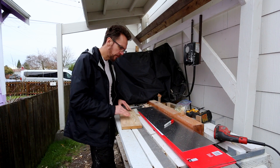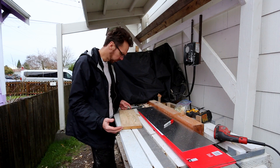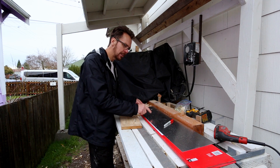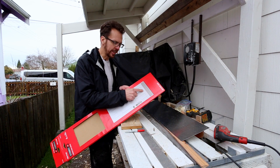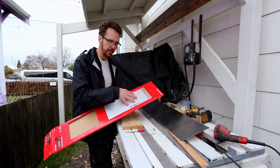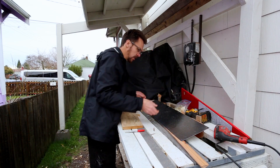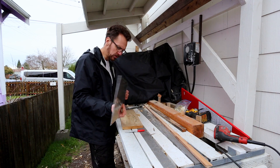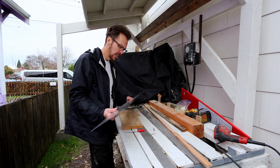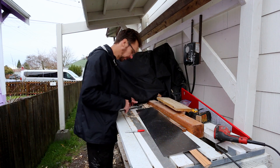I want to frame that with some stainless steel, like a stainless steel frame. Couldn't find a frame that would work, that looked right, but I did find this. This is just a kick plate for a door. They sell these at hardware stores, pretty easy to find. So I'm going to try and use that and just bend it around and form a frame. That could be a little bit tricky, so it might not work — we'll see how it goes.